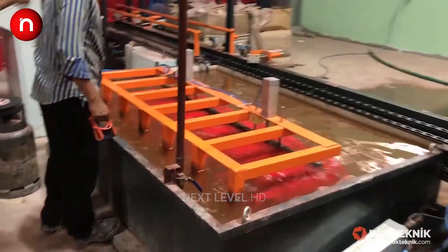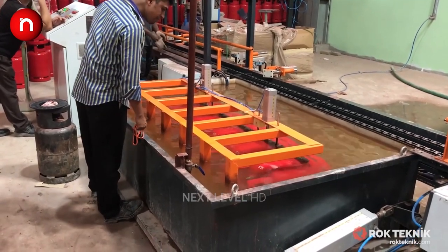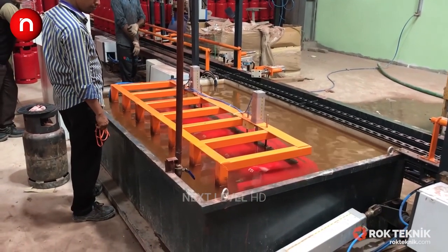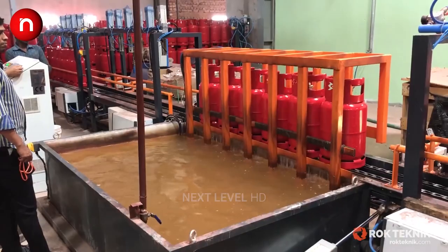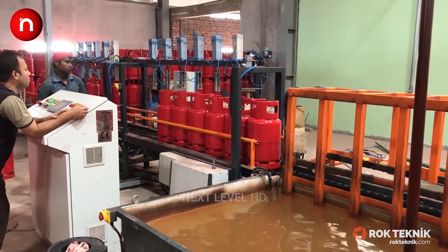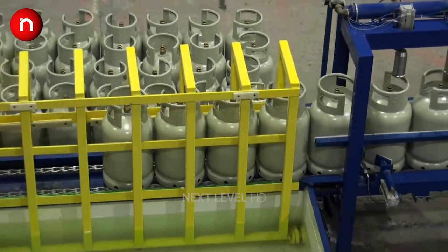The finished cylinders are finally checked in an air leakage testing unit, where the cylinders are filled with air and immersed in a water basin to check for leakage at the wall and valve boss sections.